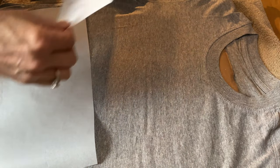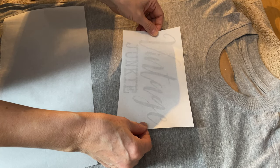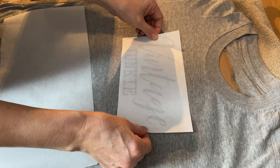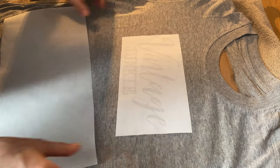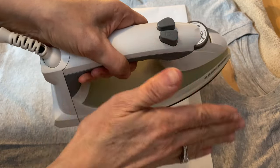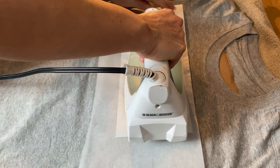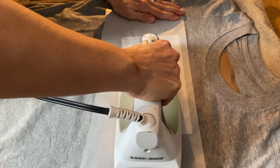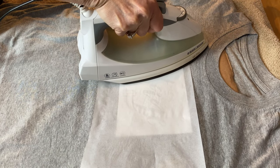Now we want to get ready to put the transfer onto the t-shirt, so make sure you have it centered exactly where you want it and don't move it around too much because we don't want that ink to smear onto the t-shirt before we iron it on. Then I'm going to put a piece of parchment paper over top of it, make sure it doesn't move, that it's nice and flat, and we're ready to iron. I have my iron set at six with no steam — you don't want any steam — and you're just going to start to iron, moving it around, making sure your graphic underneath is not slipping, and let all that toner from the laser jet printer adhere to the t-shirt.